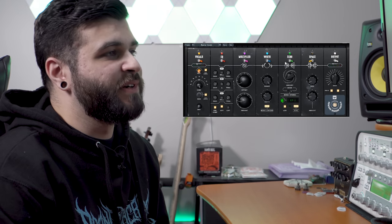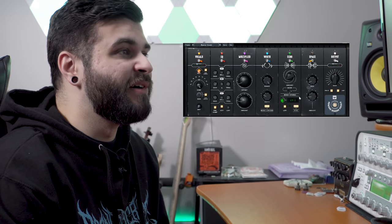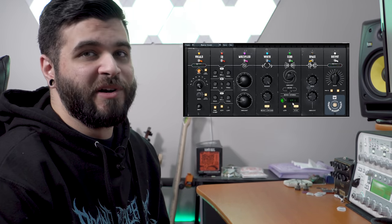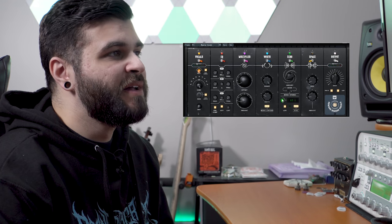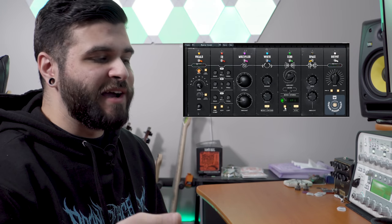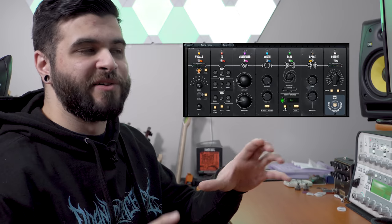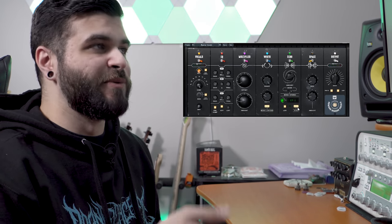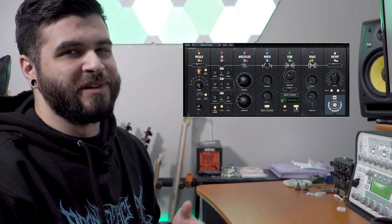Moving right along to the Echo module — this one is very self-explanatory. It has one dial for the amount of echo and a mode switch to choose between mono or stereo echo. There's also a dial to select the echo timing: I have it set to quarter notes, so essentially every quarter note there is an echo. You can increase or decrease it to a half note, 16th note, or whatever you want. There's also a lo-fi button which makes the echoed vocals lo-fi, which I find useful because it differentiates the main vocal line from the echoes. Finally, there's a sync button which keeps the echoes in sync with your DAW tempo.